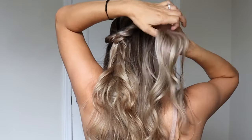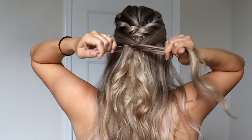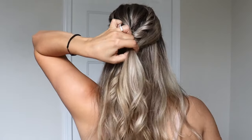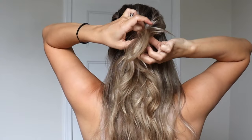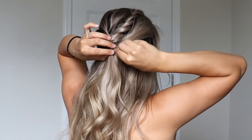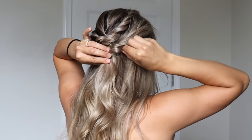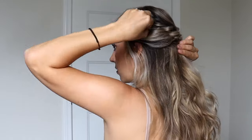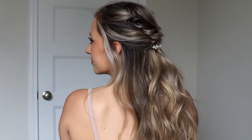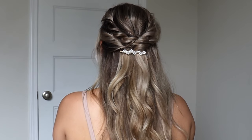It should look something like this. Now take a section from the right and a section from the left, combine them, and tie them with a clear elastic. You just want to take that ponytail, flip it up, pull it through, and tighten it — make sure everything is nice and centered. Just like the rest of the hairstyles, pinch and pull for some texture on both sides and all around your head. Make sure everything is nice, symmetrical, and even. I added a clip, pulled out some hair in the front, and I do think this one is probably my favorite hairstyle.